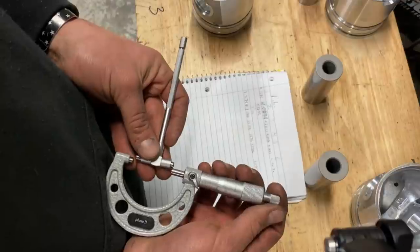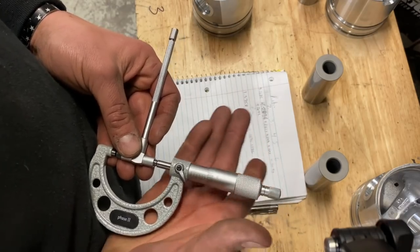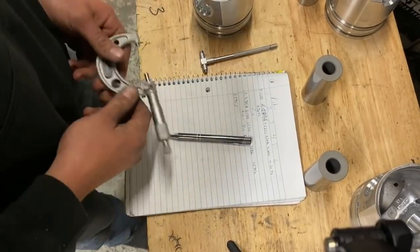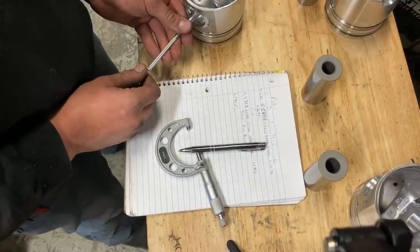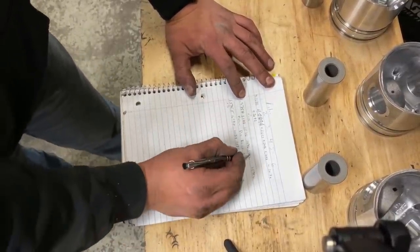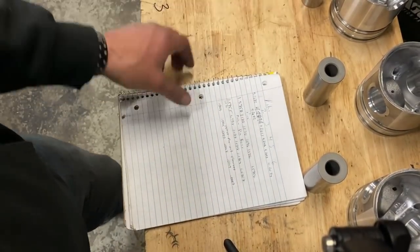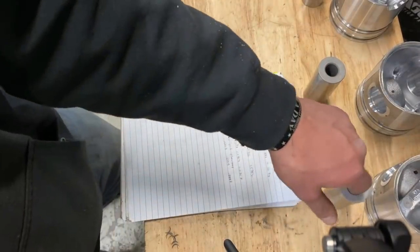I had a machinist teacher when I was in school — he only had like two fingers on that hand. What you can see here is we have just a skosh over — I'll write this down. We have about half a thousandth oil clearance. Now we'll run through the rest of these. Once done with all the piston bores, you take the piston bore measurement, subtract the pin diameter, and that gives you your wrist pin oil clearance. We have just under a thousandth of oil clearance.